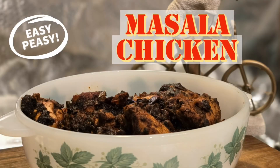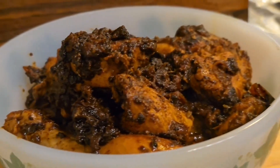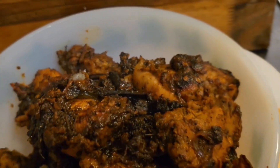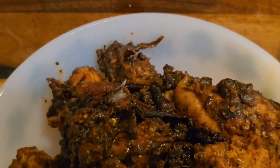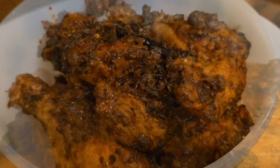Now, we have a very easy piece of chicken. It's a masala chicken. It's a non-fried creation. But taste-wise, it's superb. Trust me guys, you all will love this.